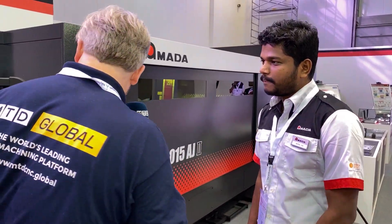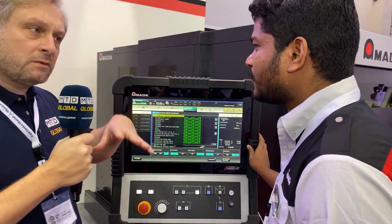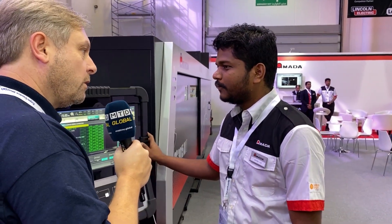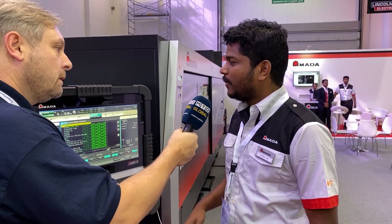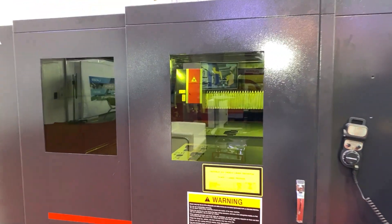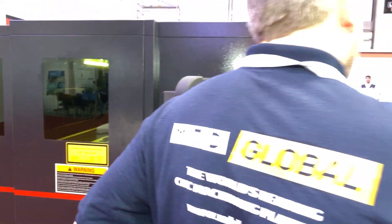Let's come around to the controller and see it cutting. Going back to materials — what will this cut? This is a three kilowatt fiber laser machine. For mild steel it cuts up to 19mm, stainless steel up to 15mm, aluminium up to 12mm, brass 6mm, copper 5mm, and titanium 5mm.